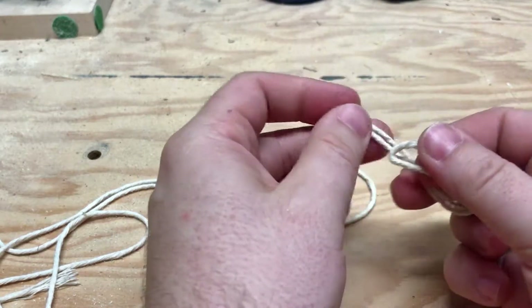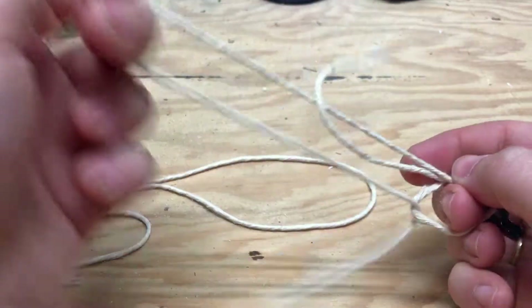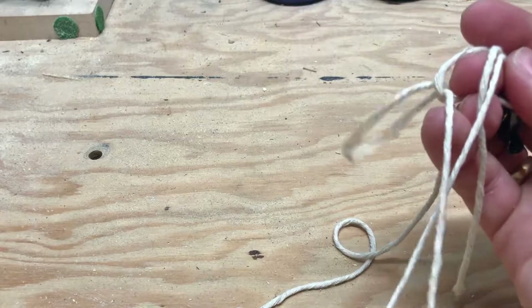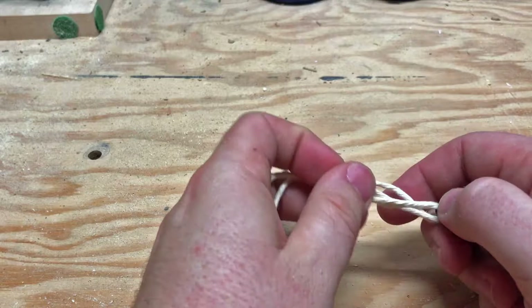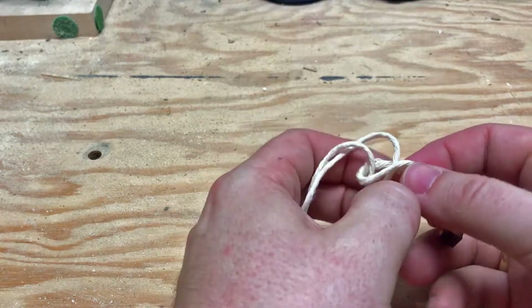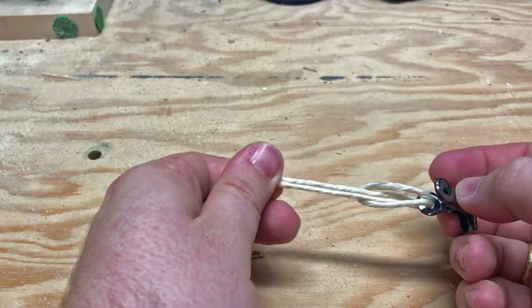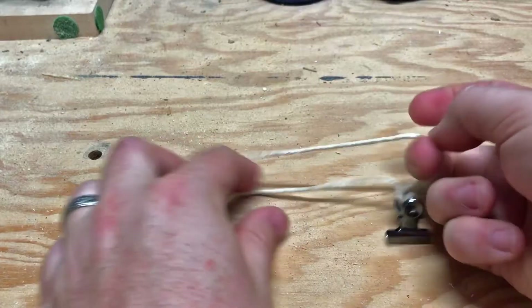That gives you the setup for the knot. You basically take that loop and pull it so that it's over the other piece of string. There's a way you can do it when it's already on there without pulling the entire end of the string through. I don't remember what this knot is called — I'm sure a boy scout could tell me.